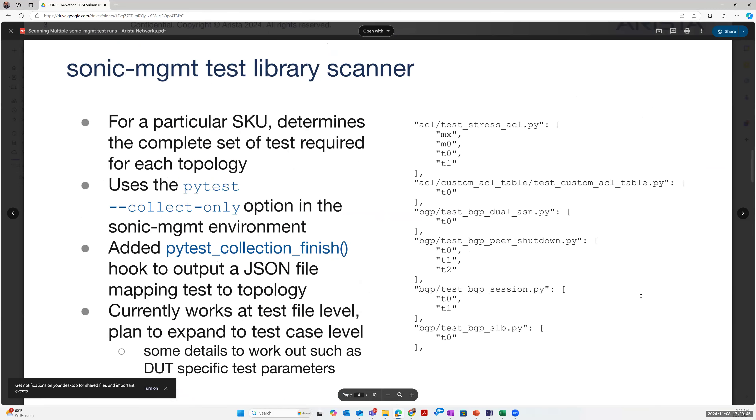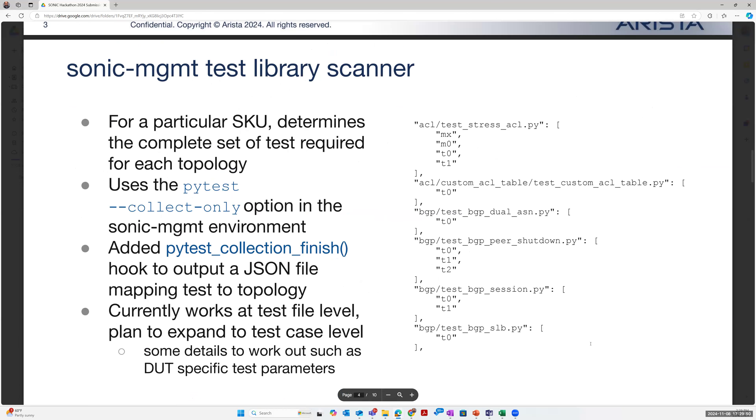This runs in two steps. The first piece is a test library scanner that takes a look at the pytest collection to extract a JSON document that says: here's this test file, it applies to these topologies. This gets used later when we combine results together so we can figure out which results we can actually scavenge from individual test results and which ones are nailed down to only one dot.